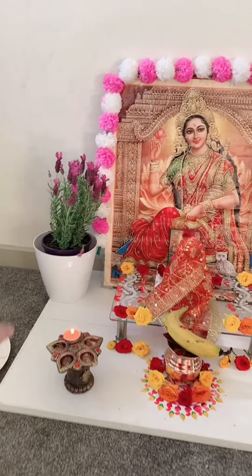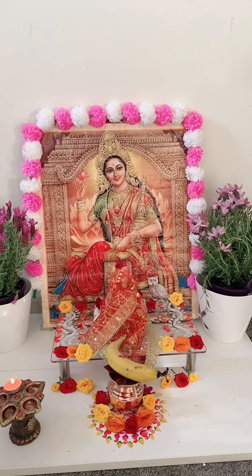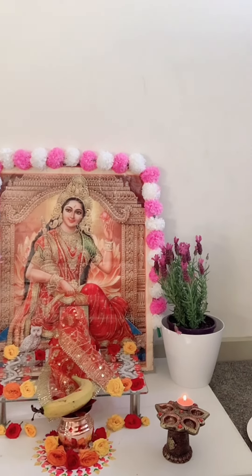I've placed everything here and I'll be doing some more alpona decoration, but first I'll go make some cooking. We offer a lot of things to Ma Lakshmi — it's an immense pleasure; I can't explain how happy I feel. I'll be cooking khichri and other bhog offerings for Ma. This puja is all about preparing with the thought of Ma Lakshmi, and I really wanted to share how happy I'm feeling today.